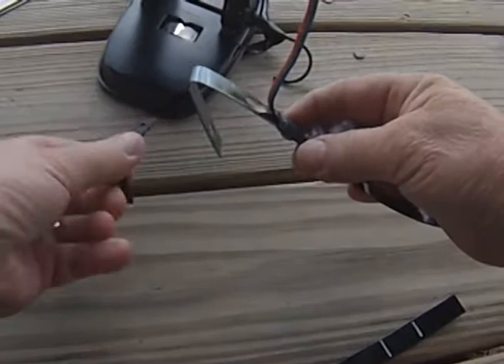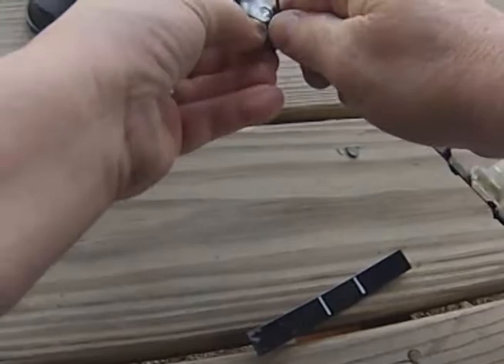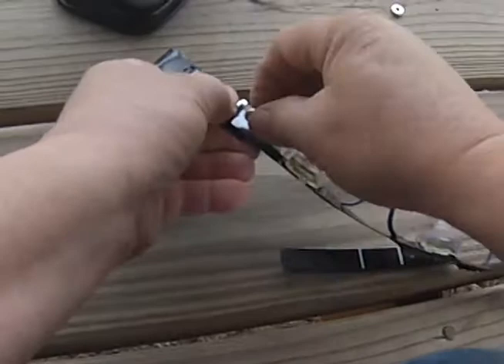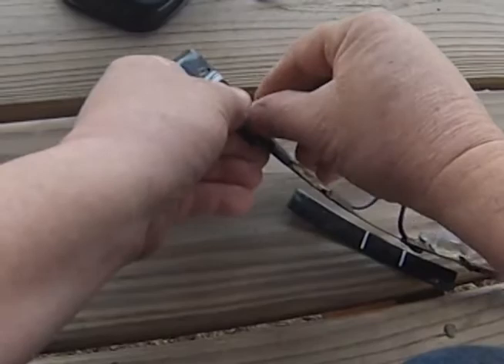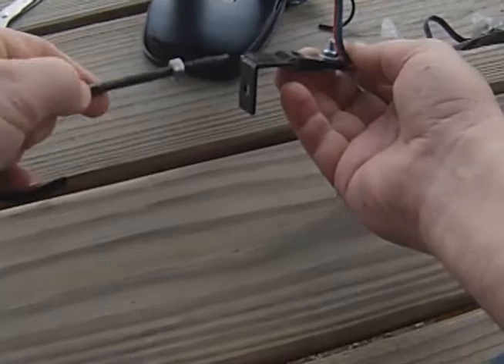Then you're going to take and slide this in the piece — you're going to have this end down — and then you're going to fold that up, and we're going to run the bolt all the way through. Then tighten that up.